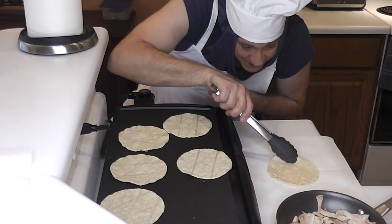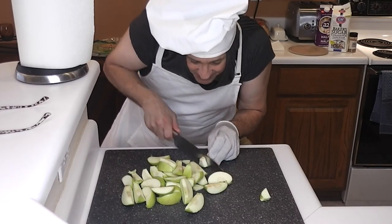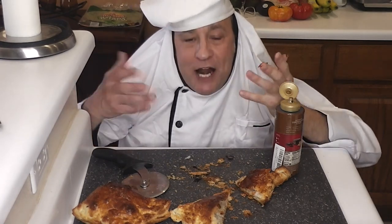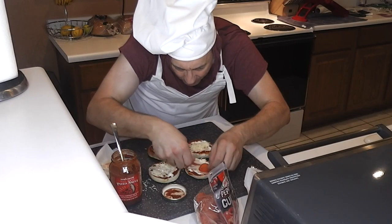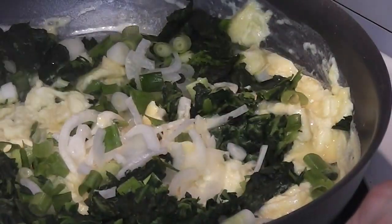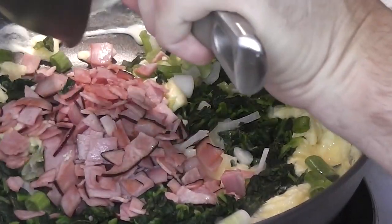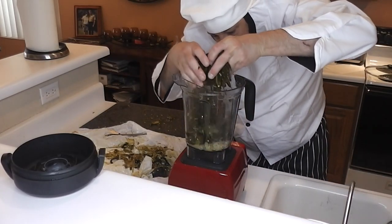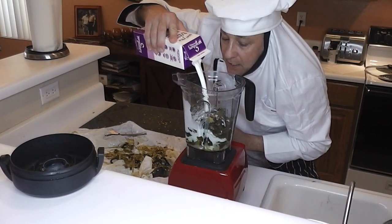He teaches his friends how to find and combine different ingredients, and sometimes even leftovers, to create yummy snacks for after school. Chef Squidly shows you how to make snacks that are better for you than the yucky processed foods in the store. And they taste better too.